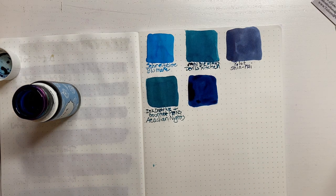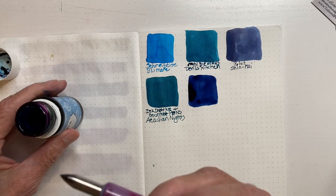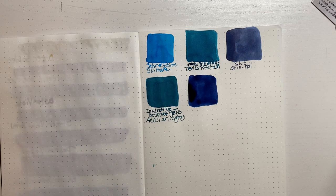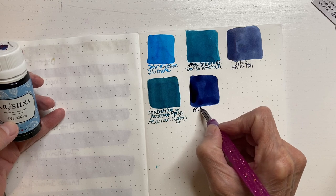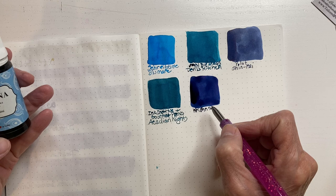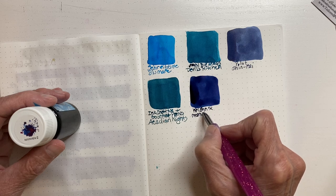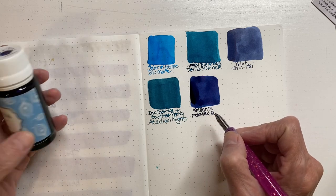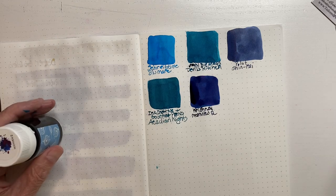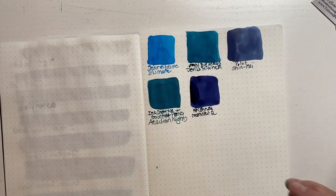I knew that was dark but sometimes you know you just need a dark pen ink. Always stick the top on because I have felt my share of inks spill — who else has done that, please don't tell me it's just me. K-R-I-S-H-N-A — Moonbeam View.